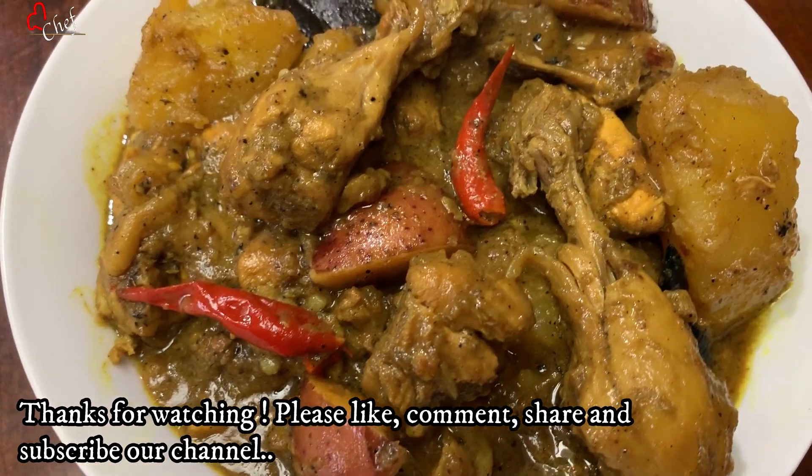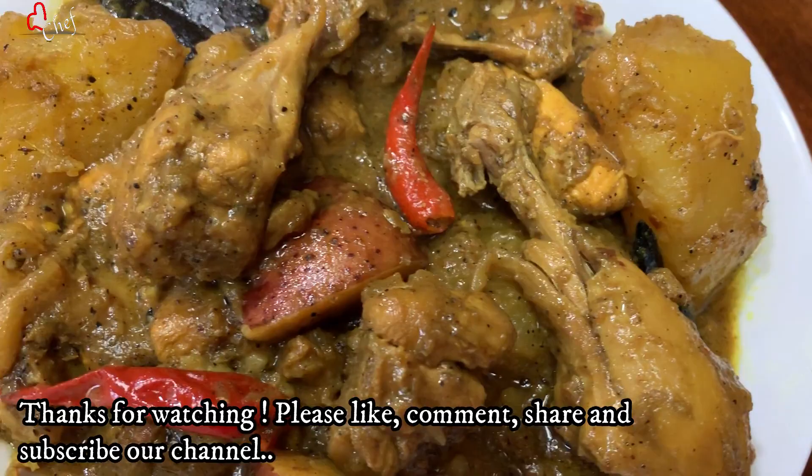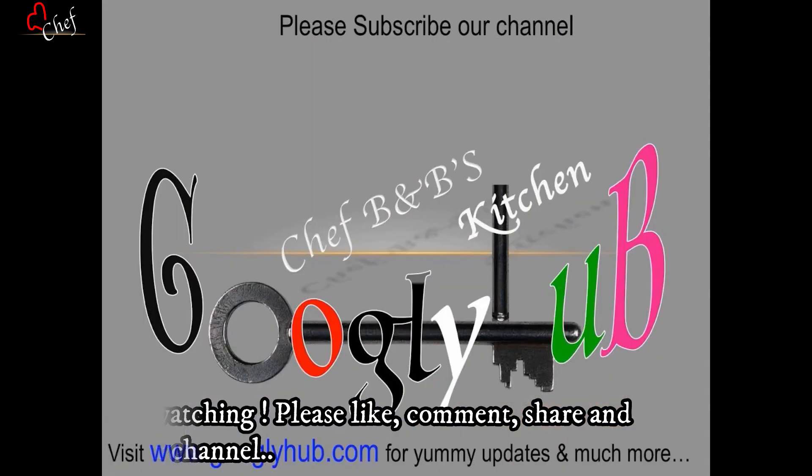Please subscribe to our channel and press the bell icon so you get notified of new videos. See you soon.